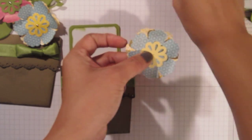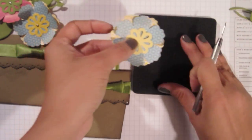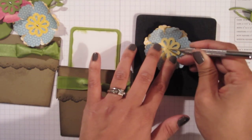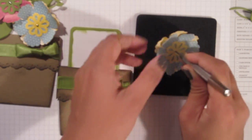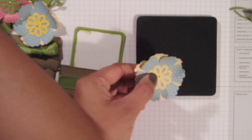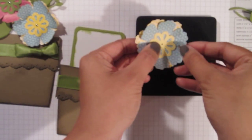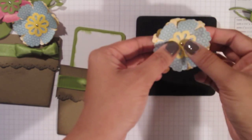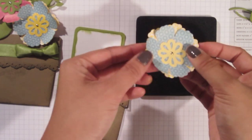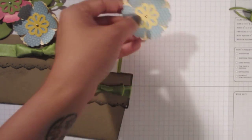I've already taken my paper piercing tool and my mat pack, which is also being reconfigured for the new catalog — so if you want this, you should snag it by May 31st. I've punched down right in the middle of my layered flower. I'm going to use a mini brad — the reason I'm using mini brads is so as not to take attention away from the pretty colors and all the detail. I'm going to use a mini brad to secure all those layers together. And there's my flower — I've already made a couple.